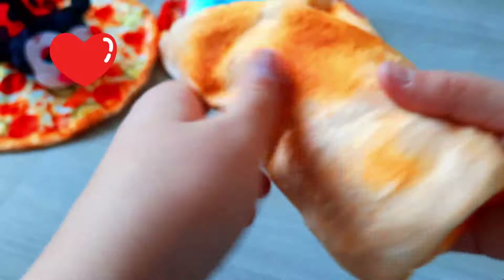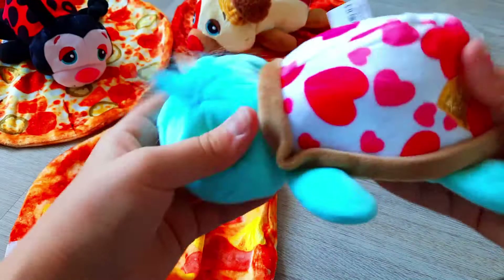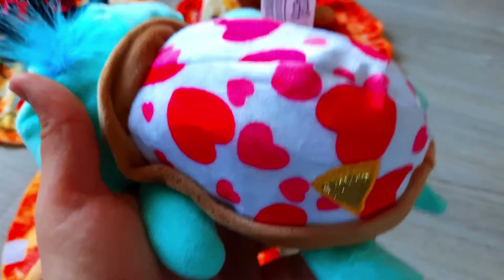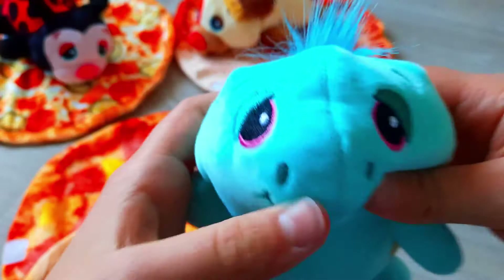Oh, it's a turtle! So cute — hello Mimi! It's a blue turtle, it has a heart shell, some cute hearts on it, blue hairs, pink eyes, and a happy face.